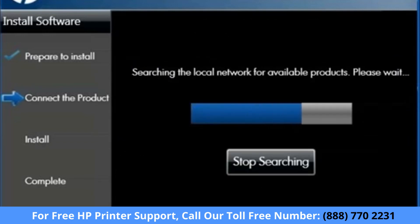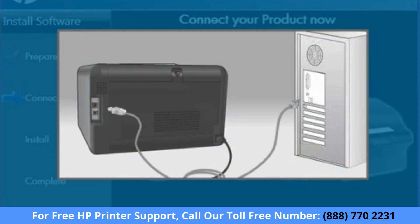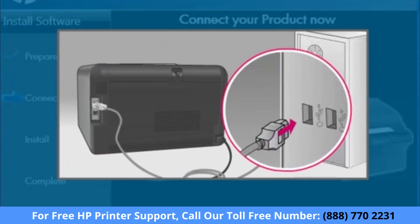The installer searches the local networks for an available printer. A window opens asking you to connect the USB cable. Connect the USB cable into your printer, then connect the other end of the USB cable into your computer.